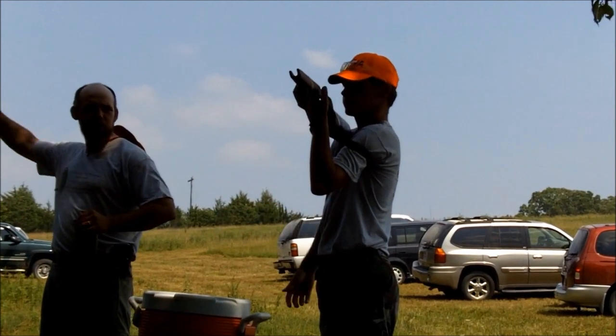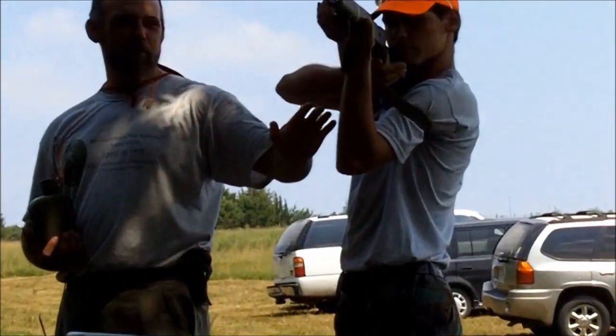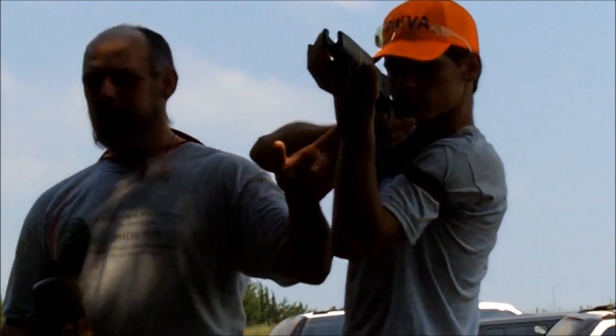Do a little windmill with your arm. You'll notice: palm is open, platform supporting the rifle, sling is snug, elbow is directly under the rifle.